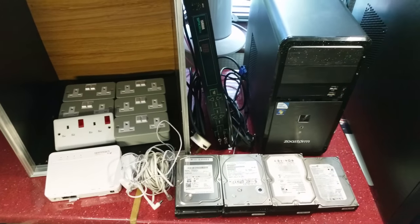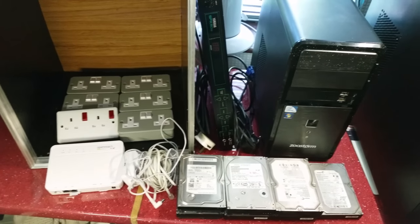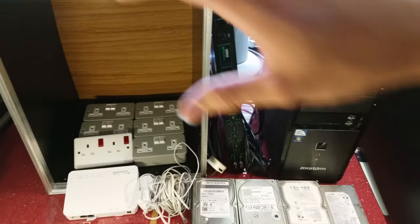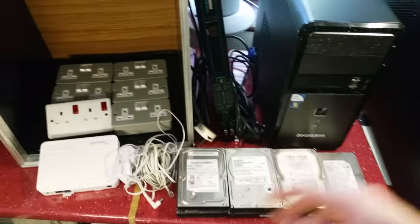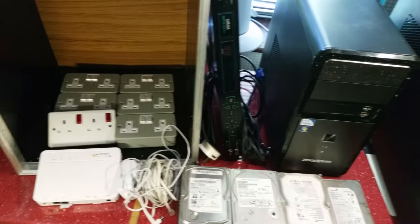This is another one of my pickup videos, and this one has come quite close to the last one. Unlike the first one I did, I've got quite a lot of good stuff this weekend. I'll quickly go over it because there's a lot of big stuff that's hard to get in shot, so I'm just going to quickly summarize what there is and then focus on individual things.